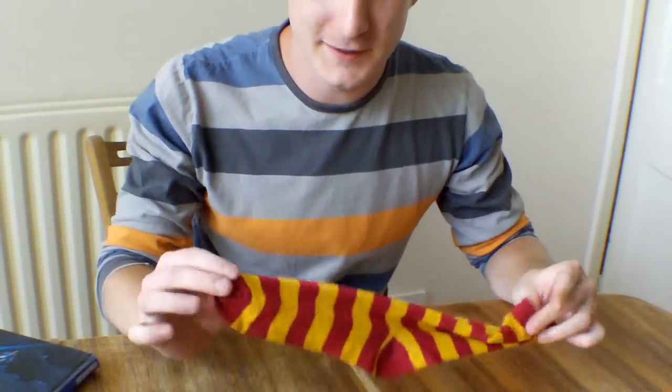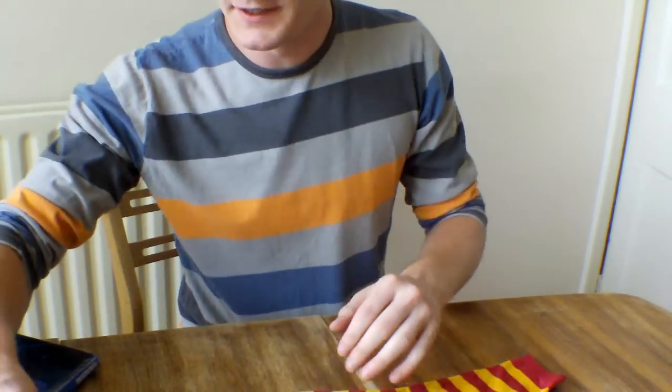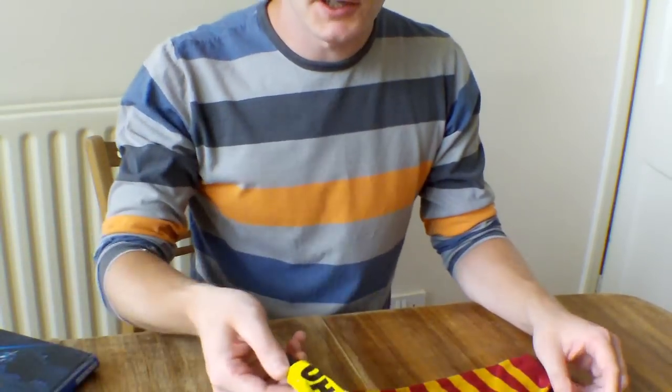This is what you're going to need. You're going to need a sock — these are a bit small, you could do something a bit bigger. You're going to need a pair of scissors, some kind of glue.